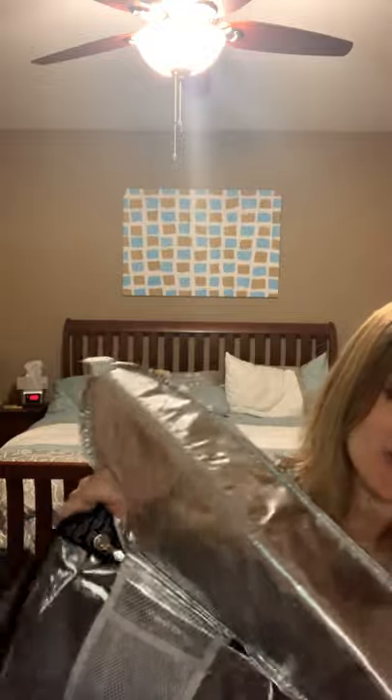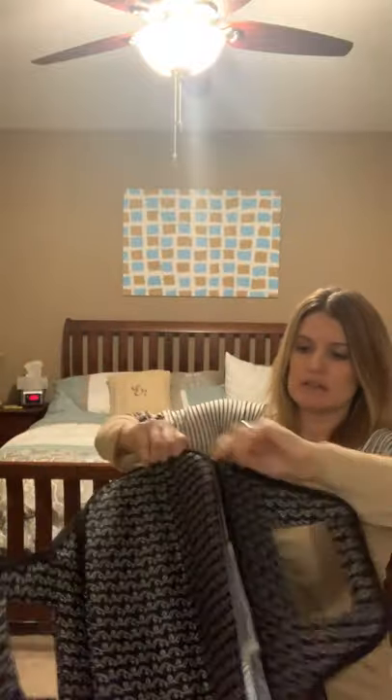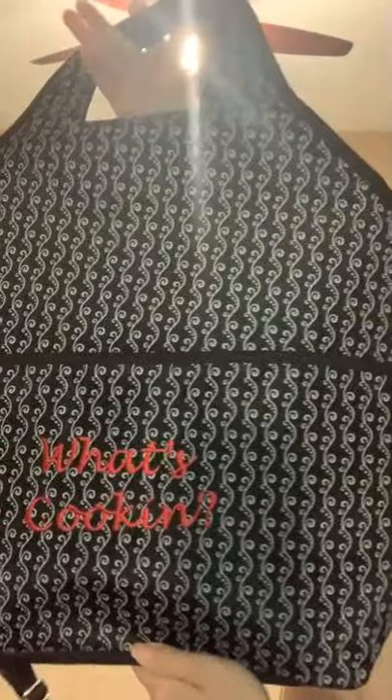It's a huge bag with an outside pocket with a velcro closure to put your spatulas in. The inside is lined with a silver lining which keeps food cold or hot — it works either way. Cold packs or hot packs would add to it as well. I have a big round crockpot, probably a six-quart, and it fits nicely. The inside has two mesh pockets for napkins or whatever you need, and it's got a zipper all the way around. You can personalize this for free — I chose 'What's Cooking' and I've also done 'What a Crock,' which I thought was really cute. This is a red personalization.